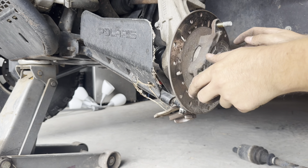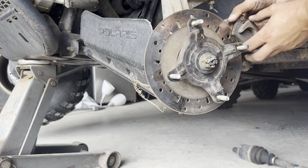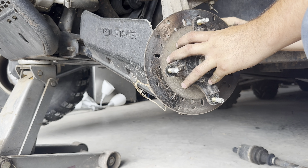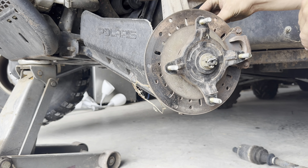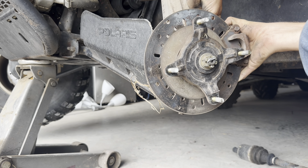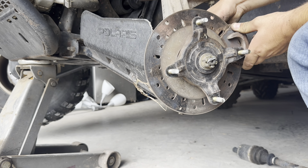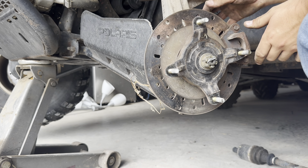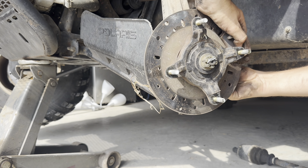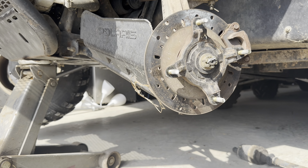Now just rotate it and make sure it rotates nice and smooth — which it does. Next we'll go ahead and turn the wheel and slide our brake caliper back on. You might have to compress the brakes with a C-clamp, but luckily this one was fine. I'll get it started by hand, get the next one started as well. This goes right back in the holes that you took it out of, and we'll put our 13mm bolts back on.